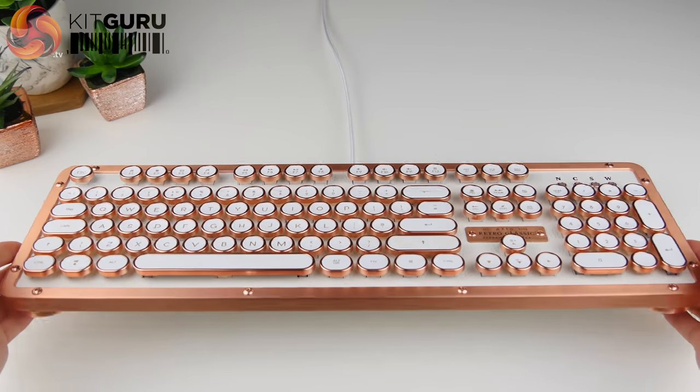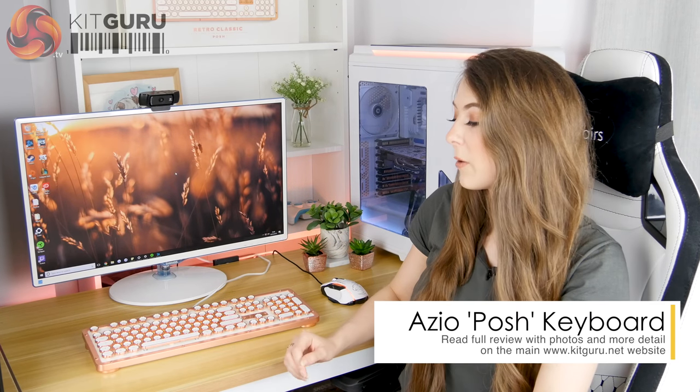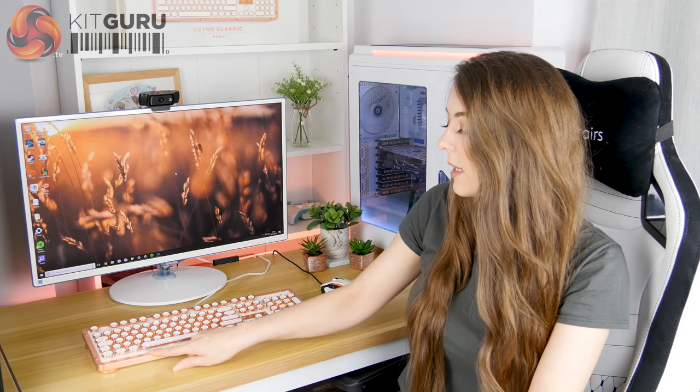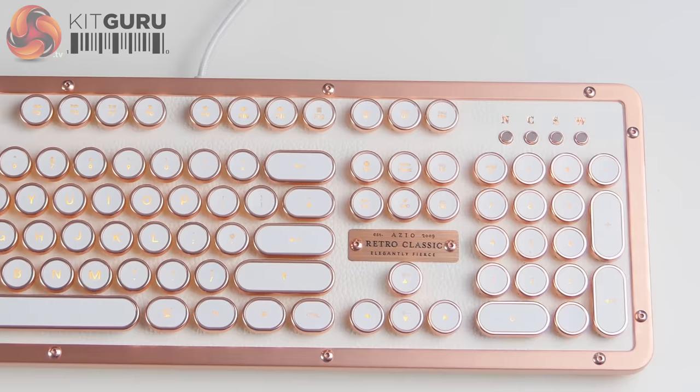I've been trying this keyboard out for a while to see if it's more than a pretty face and worth the expensive price tag. It has some real weight to it — just over 1.5 kilograms — and the body feels really solid and well built. It doesn't seem to have any flex despite having a plastic back, likely due to the zinc aluminium frame around the outside. It's also got a nice touch of vintage hex bolts around the outside which give it a really steampunk feel.